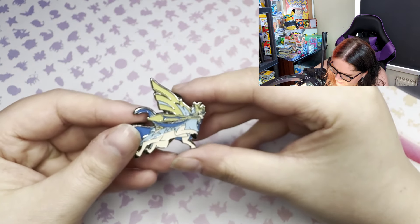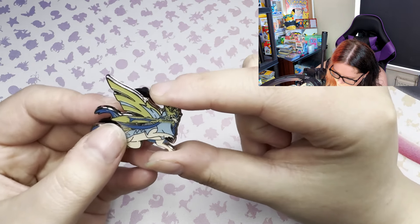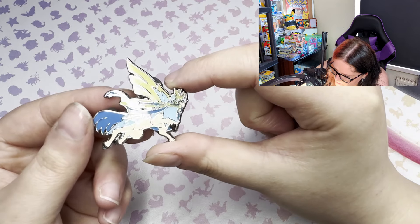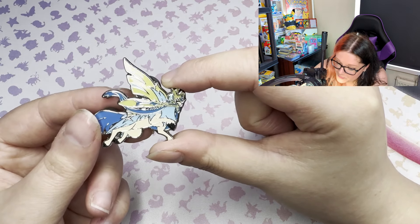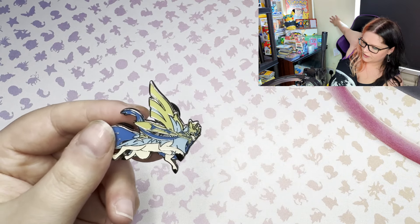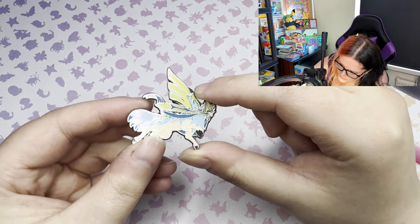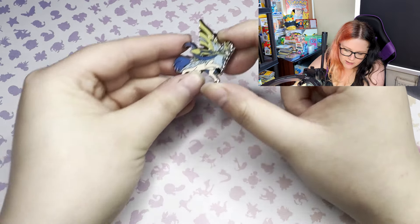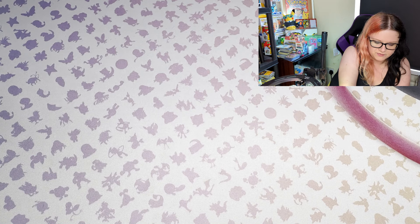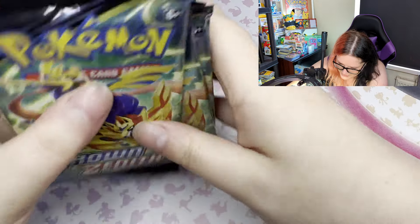And then we have the pin. Pretty high quality pin to be fair - as Pokémon typically tends to do, you always know when you buy official Pokémon that the quality is going to be pretty damn good. That will go on my pin board. I do want to get some pin wall hanger things from Amazon to stick up there so I can put my Pokémon pins behind me - hopefully when I get some birthday money through, that's what I'll be buying.